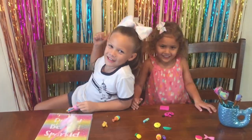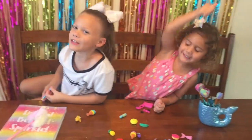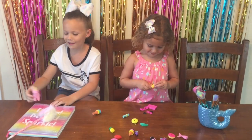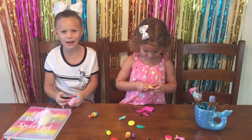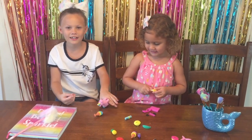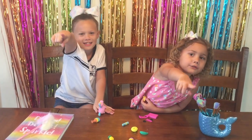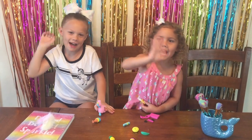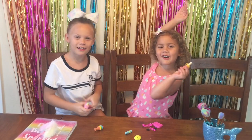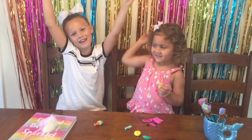We give these a big thumbs up. Thank you again, Girls of Santa, for giving these to us for free. We love them so much. Make sure you subscribe, like, and don't forget — get up and play! Bye bye! We love those all. Thank you.